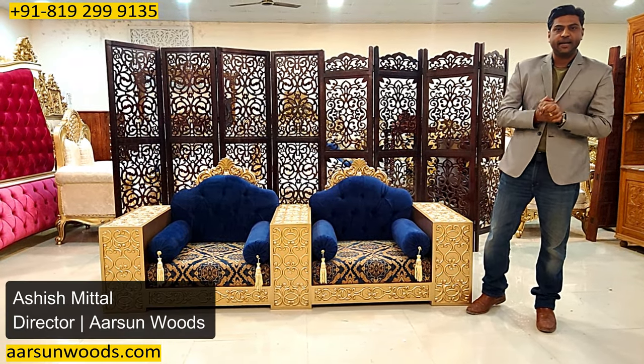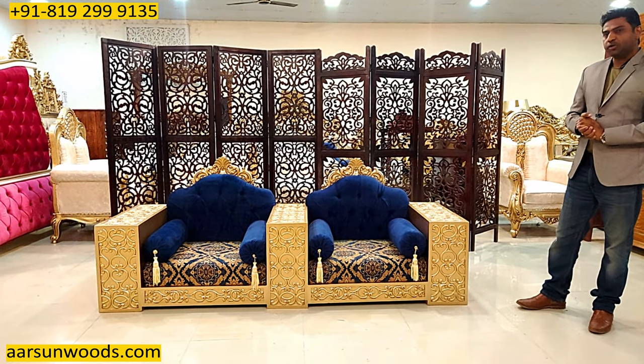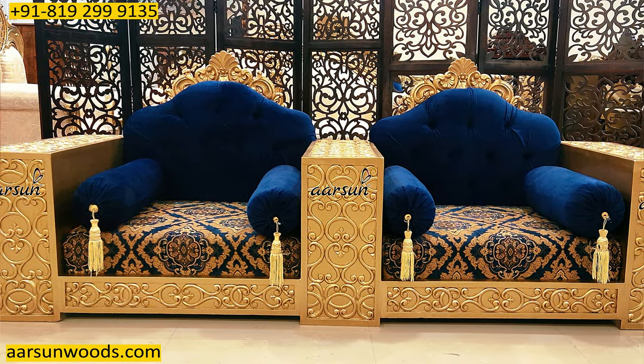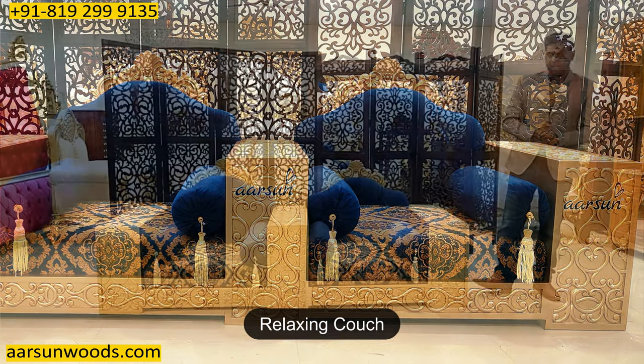Hello, this is Aashish Mittal again from Arsum. Friends, an interesting piece of furniture I am showing you. And this you may have not seen in a regular sofa kind of stuff. I call it my relaxing couch kind of stuff.